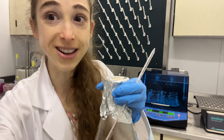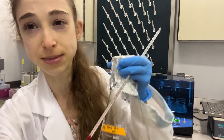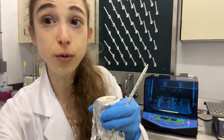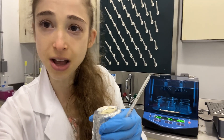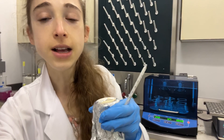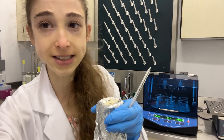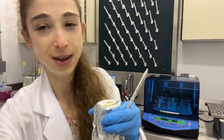When you have an incubator that says it can go from ambient, or room temperature, up to some high degree, well now your ambient is lower, so you're able to get to a lower temperature. This is really great if you don't have one of those incubators with a refrigerating system that can go below the ambient temperature.